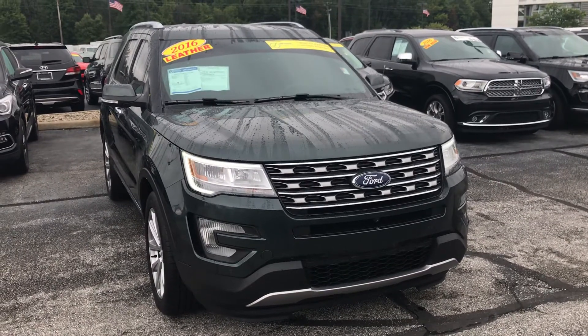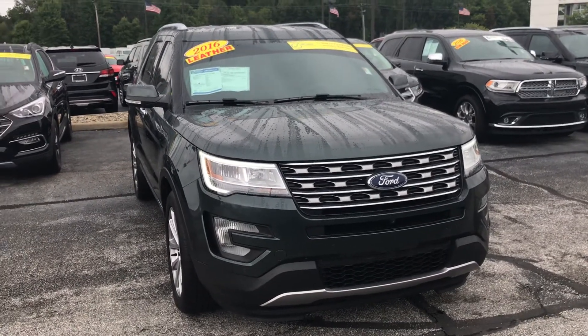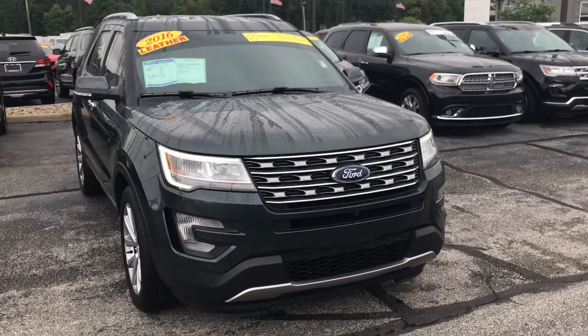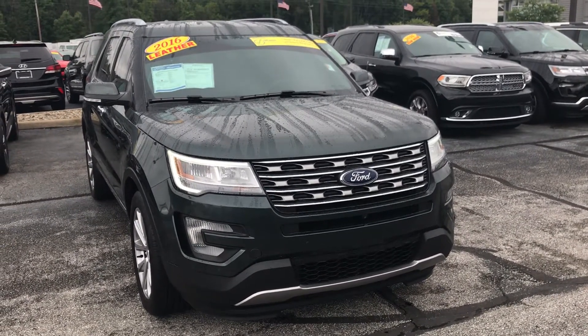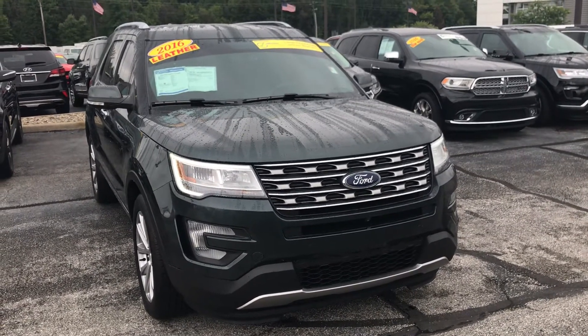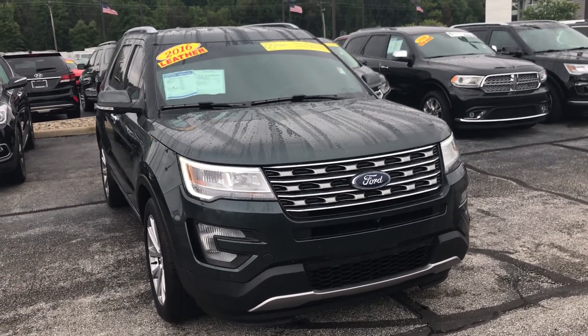Hopefully this video gave you a little bit better look at the car than just the online photos. If you're interested, please give me a call. My phone number is 317-852-2231. When you call that number, just ask for Joel and they'll put you straight through. Thank you and I look forward to hearing from you.